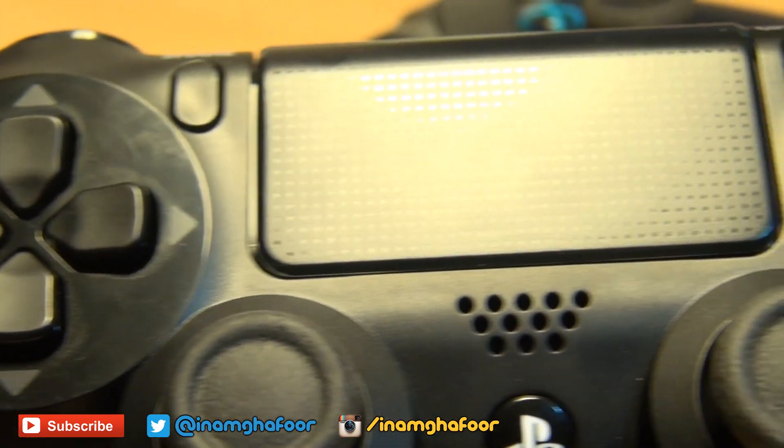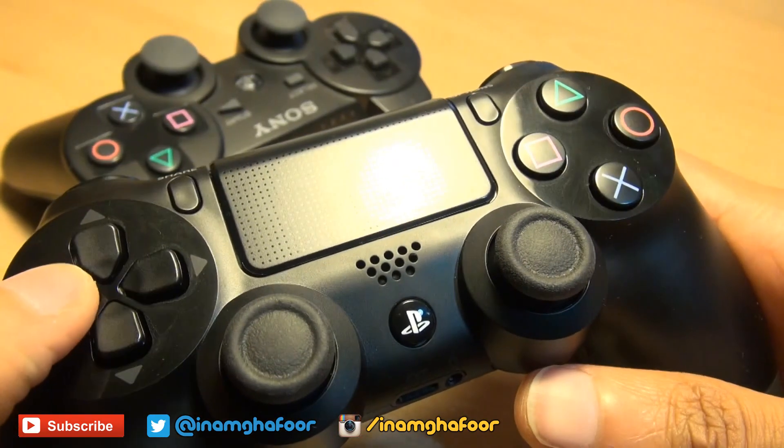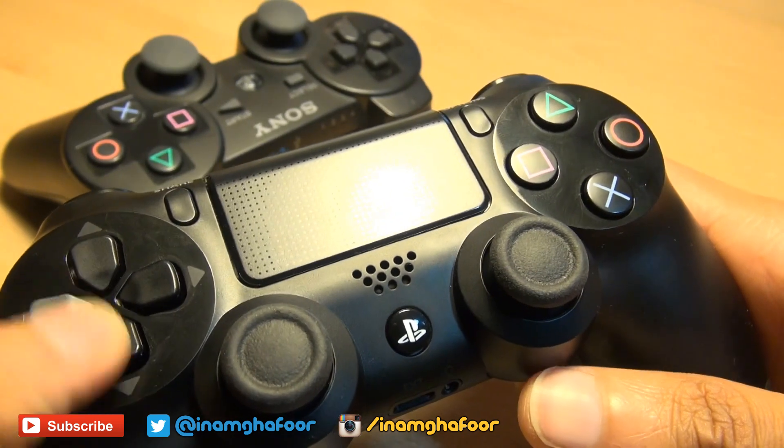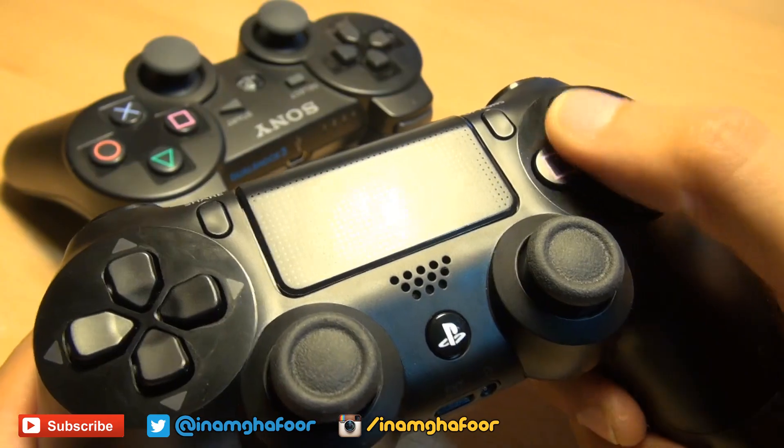However, in my opinion, the D-pad seems to be ever so slightly bigger with a significant click when it's pressed. And I do like these matte finish triangle, square, circle and X buttons which have largely remained the same over the years.